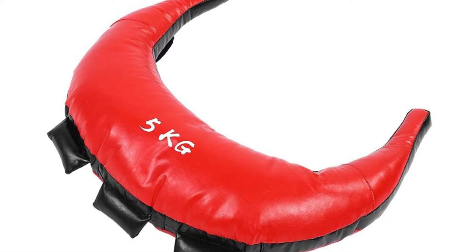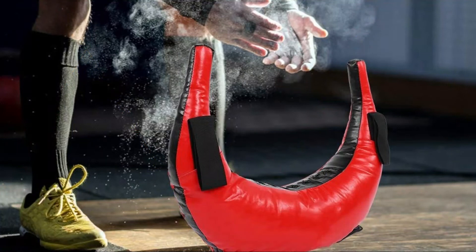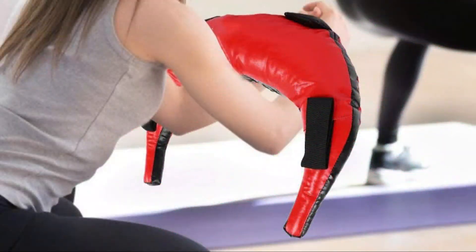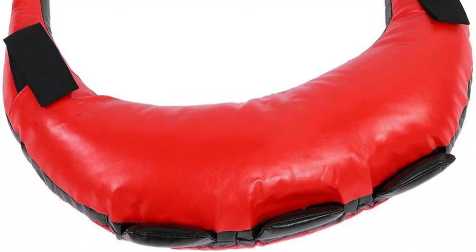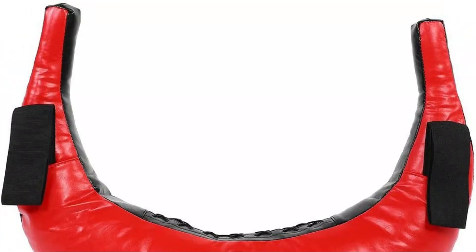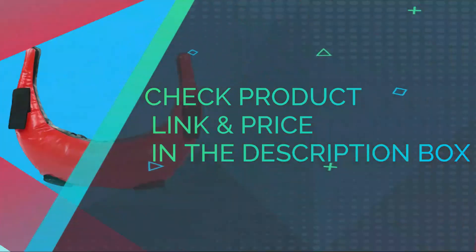Guarantee: if you are not satisfied with the product received, you can apply for an unconditional return and refund within 180 days. Wide application — various handles mean the bag can be used for a variety of different exercises, including everything that dumbbells, barbells, and kettlebells can do. The unique shape and five separate handles offer versatile use. Check product link and price in the description box.